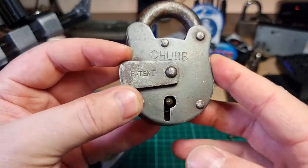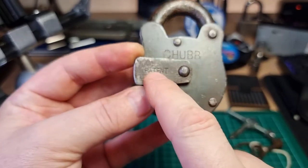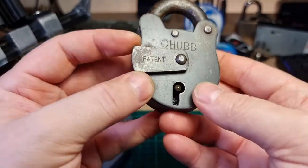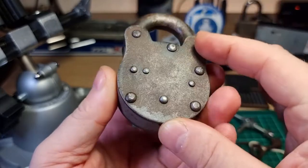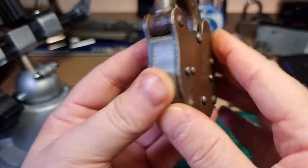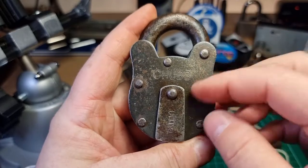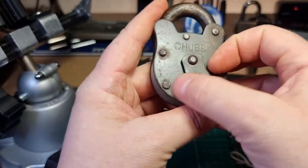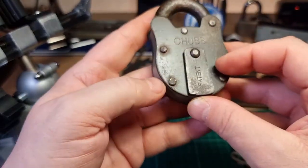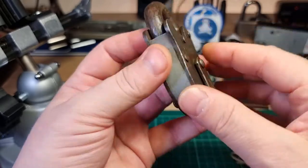Some of the Chubb Corvettes I've seen have the fish logo, but this one just has 'patent' and no logo. There's also no evidence of date codes or serial numbers, so it's quite difficult to pin down an age for this lock. Deadlocks was saying he reckons it's probably a good 70 years old, from the sort of 1950s.